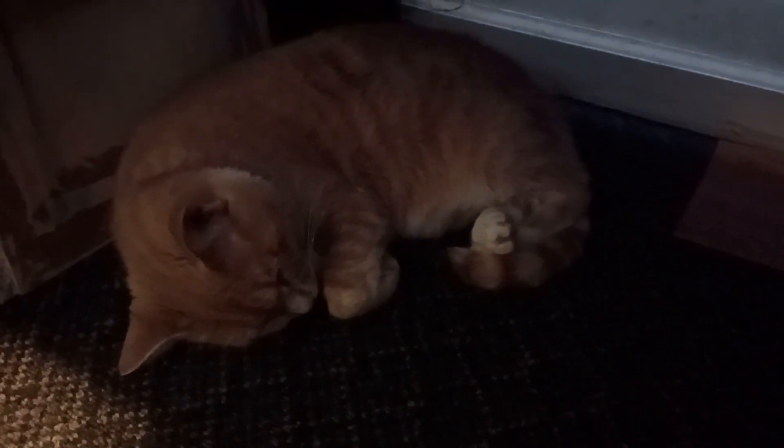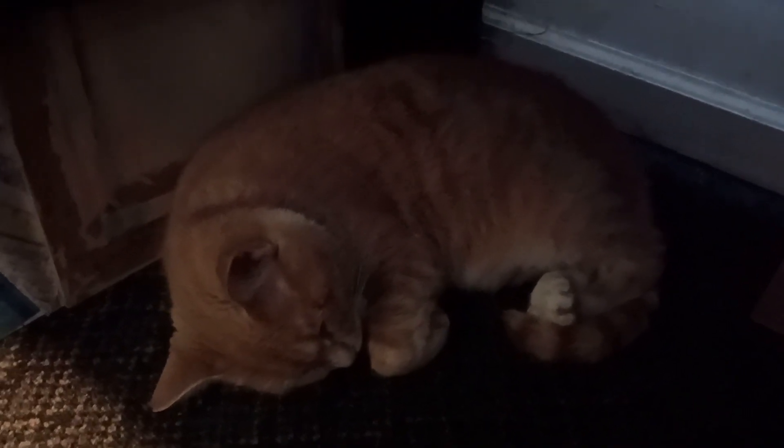Look who's snuggling underneath my desk in my studio — he's been playing with my socks!